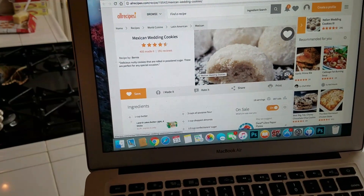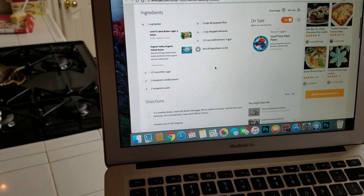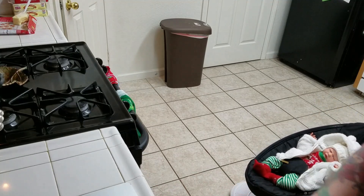They're called Mexican wedding cookies. These are one of Jackie's favorites. My family has made these for forever. So I am going to be making these right now.